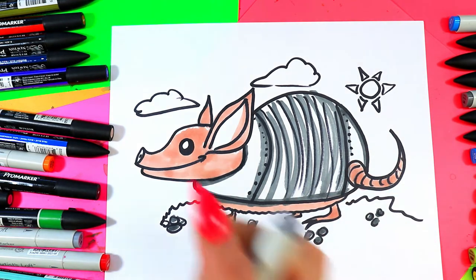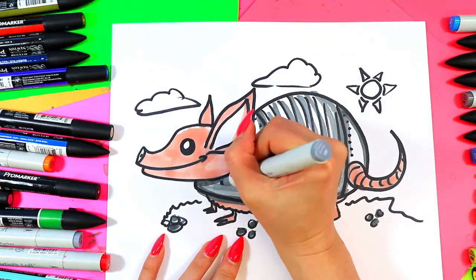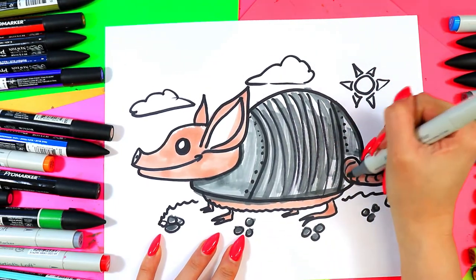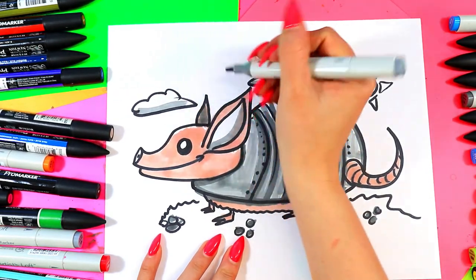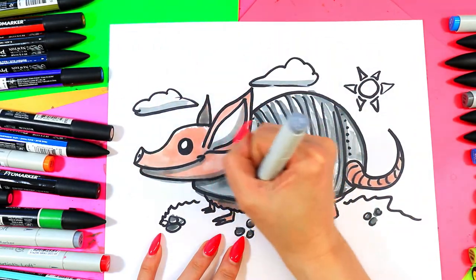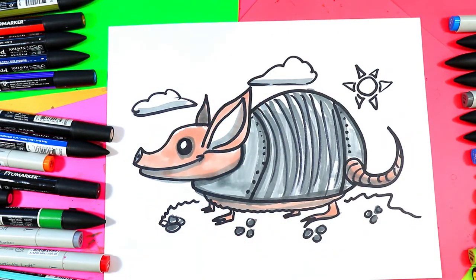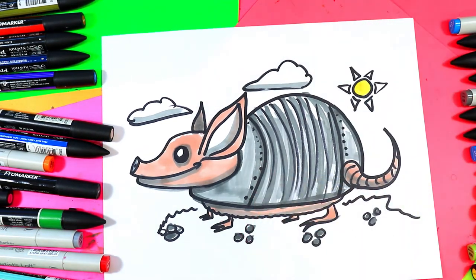Then I'm going to use a lighter gray to do a couple things. First we're going to use it to add the remaining gray value to the body — I'm going to leave part of the top nice and white for some highlights. Add a shadow along the bottom, then shade the rest of the armadillo: along the bottom of the ears, under the mouth, along the neck, belly, and the bottom of the tail. Add a shadow around the eye, the tip of the snout, and go ahead and color in your sun however you'd like.